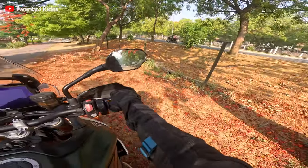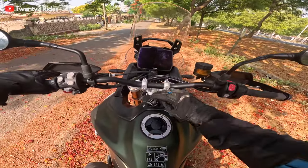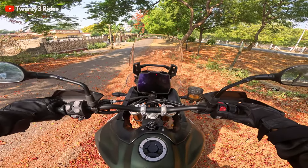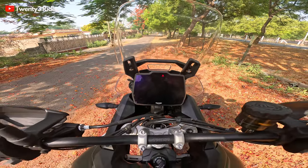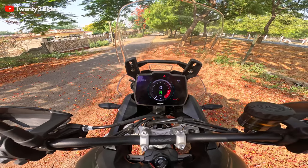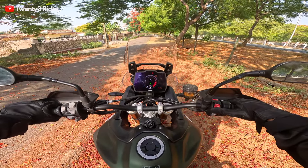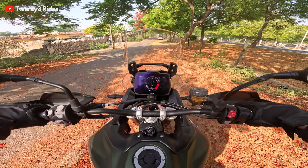A good location in Greater Noida with flower petals fallen on the road and this beauty parked on it. Let's switch this on. First things first — the new TFT display. This is something I don't like. This takes a lot of time — this blackout. A good four seconds of delay when the screen starts. And this has the new Tiger 1200 display.